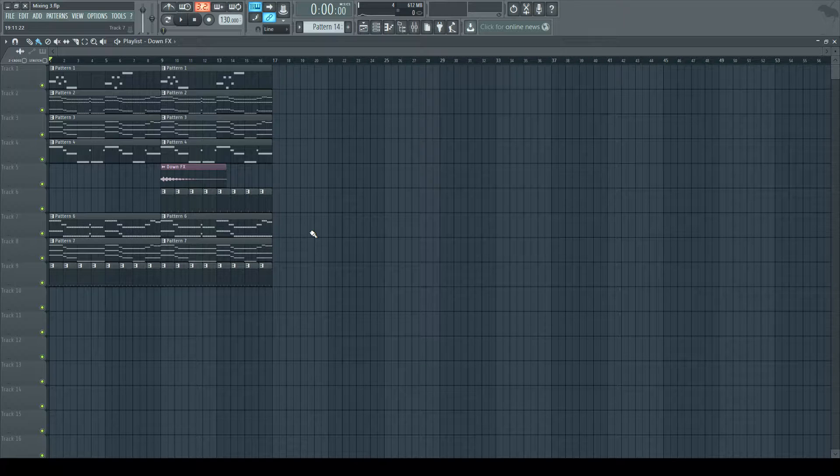I'm using Fruity Loops 12. If you're interested in it or want to know more, check the link in the description. However, all the techniques and ideas I'll be teaching you can be used within any DAW. It will be a little different because every DAW is slightly different, but it comes down to the same basic rules and ideas. With that said, let's get into the mixing.